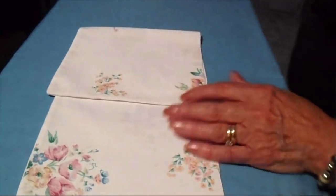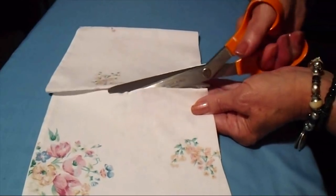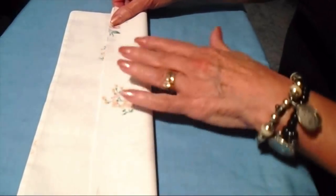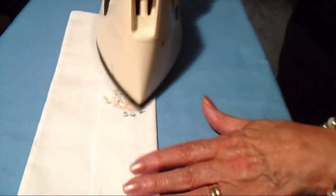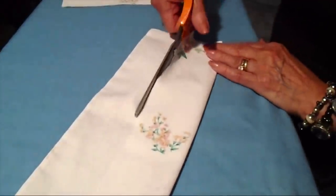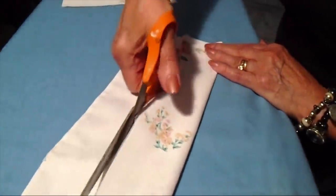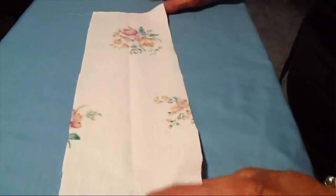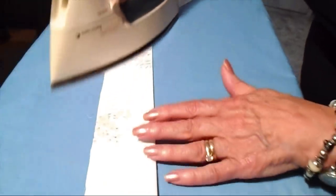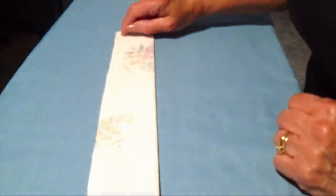Now with the section that I had left over, I'm going to cut straps. I'm going to fold this in half and just give it a press, then cut down along this line. Then I'm going to turn it right side in and sew a seam along here.